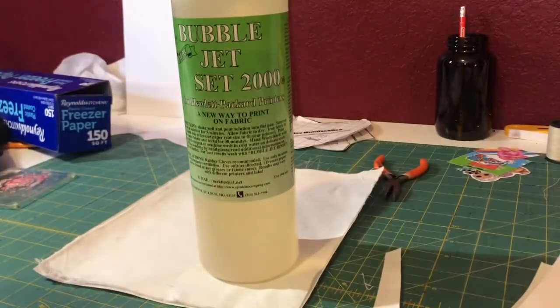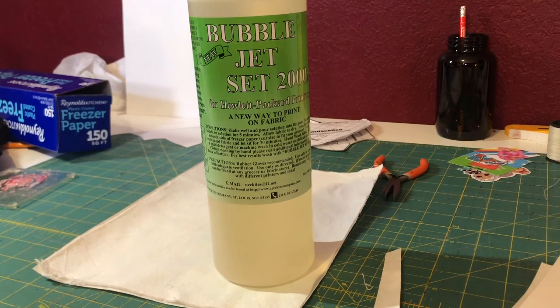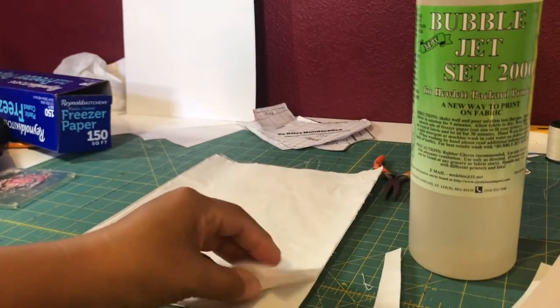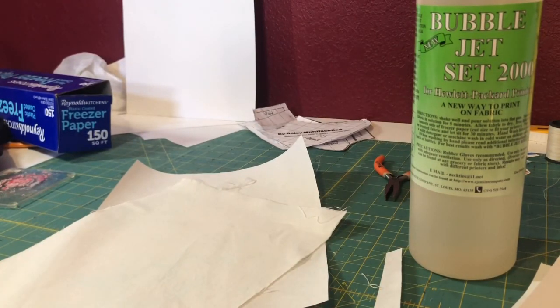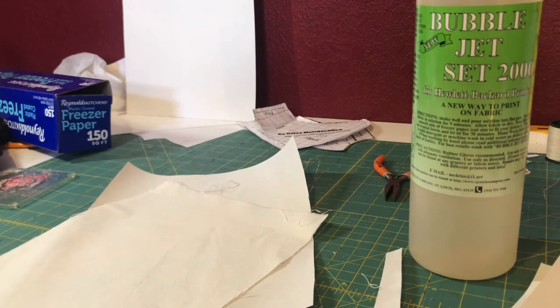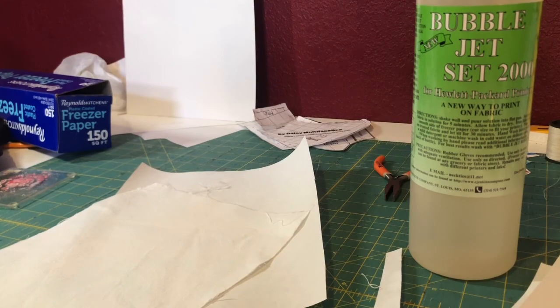You can reuse the solution — you don't have to pour a new serving for each sheet of fabric, you just need to saturate it. I'm going to do my three sheets one by one, let them sit in the solution for five minutes, let them air dry — not throw them in the dryer — just air dry, then iron them straight again, and then I'll come back to the tips on how to fuse the fabric to your freezer paper.